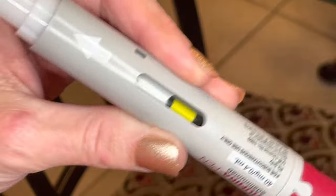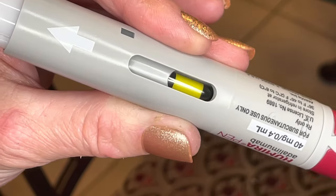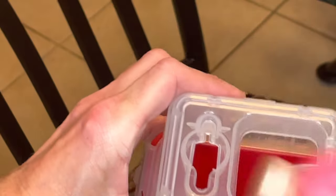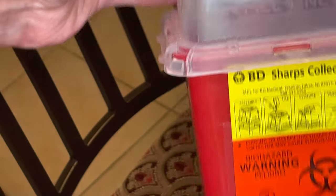The number two cap goes back to two on the pen. The yellow means the medicine is completely dispensed — it will automatically stop on its own. You'll hear it go and it's done. Watch your little window — you'll know it's done. Then put cap number one back on.